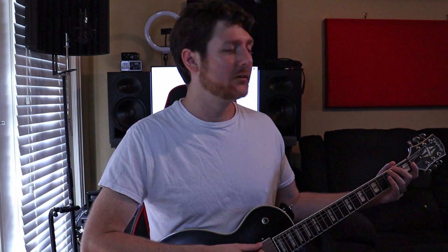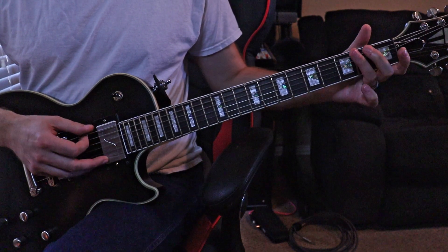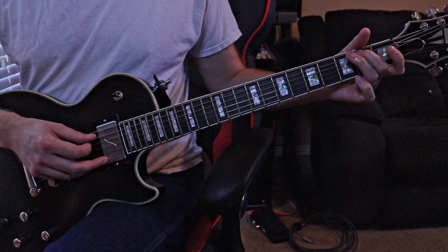Moving E major to E minor, we're going to be playing E, F sharp, G, A, B, C, D, E. You'll notice when we play that scale it's going to have a bit of a more sad, more depressed tone — as opposed to your major scale. That's going to be your main difference between major and minor.